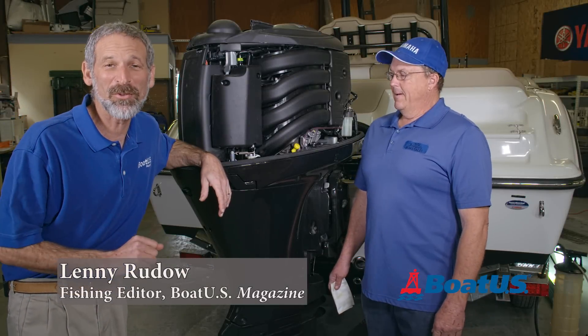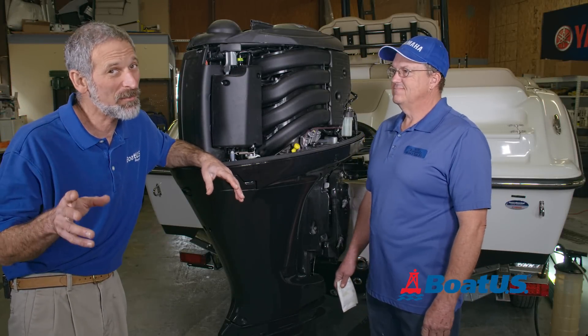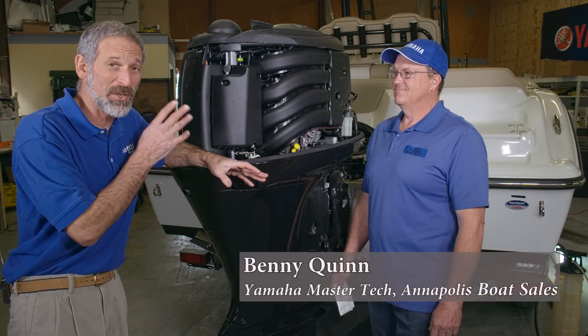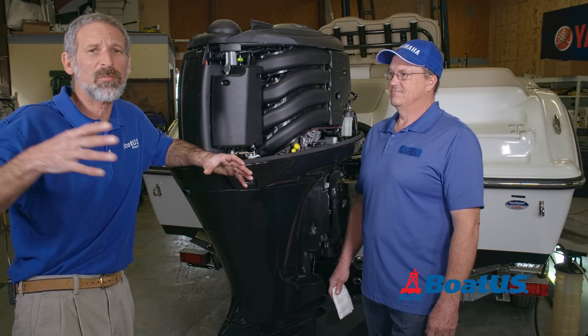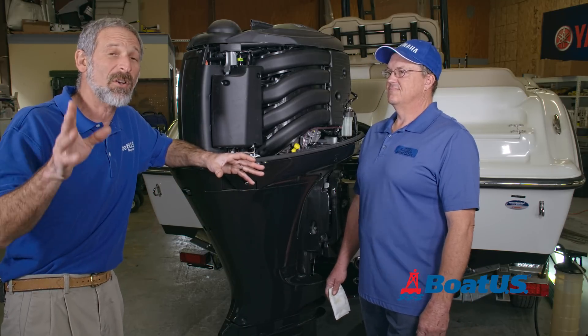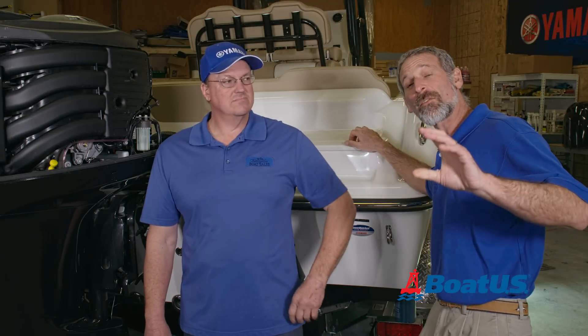Hey there, folks. Lenny Rudow here for BoatUS Magazine. Today we have come to Annapolis Boat Sales, and the reason we've come here is because we've got Benny Quinn, a master tech. This guy knows what he's talking about when it comes to outboards, and we are going to look at a checklist today of everything you need to do before you tow your boat to the ramp, before you start it up, go for a run, whatever you're doing, in addition, of course, to what it says in your owner's manual. Now we're ready for our 50-hour engine checks, and a lot of these have to do with the fuel system, right, Benny?